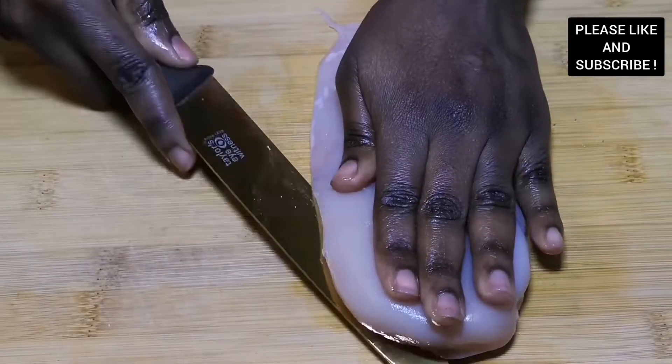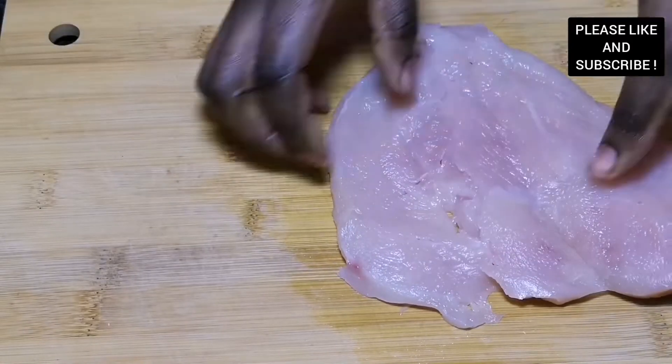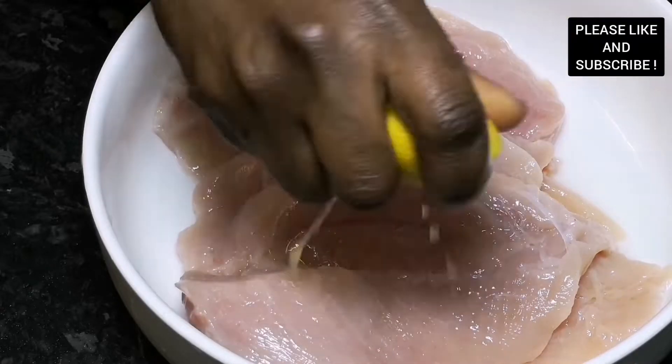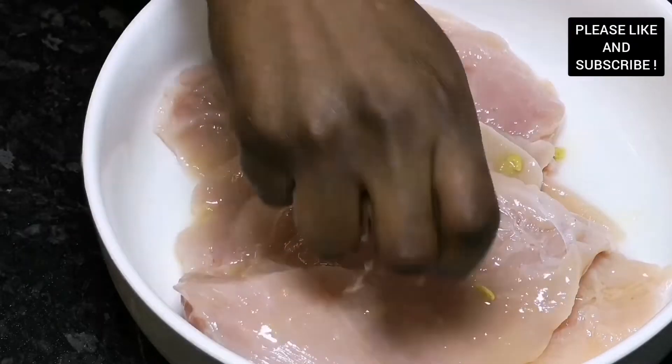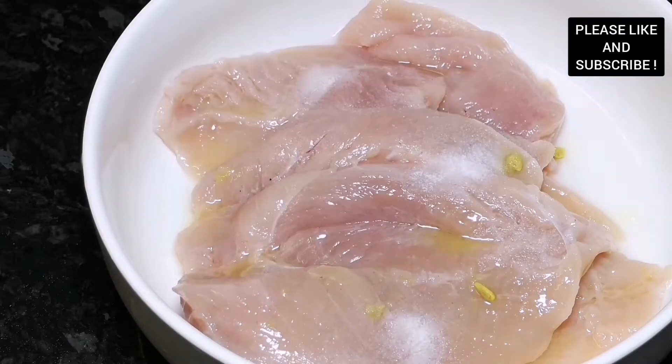It's very easy, very quick, and very delicious. Our chicken breast has been washed with some fresh lemon, and I'm seasoning with some lemon juice, some salt, and some black pepper. We're going to mix everything together and leave it to marinate for about 30 minutes to an hour.